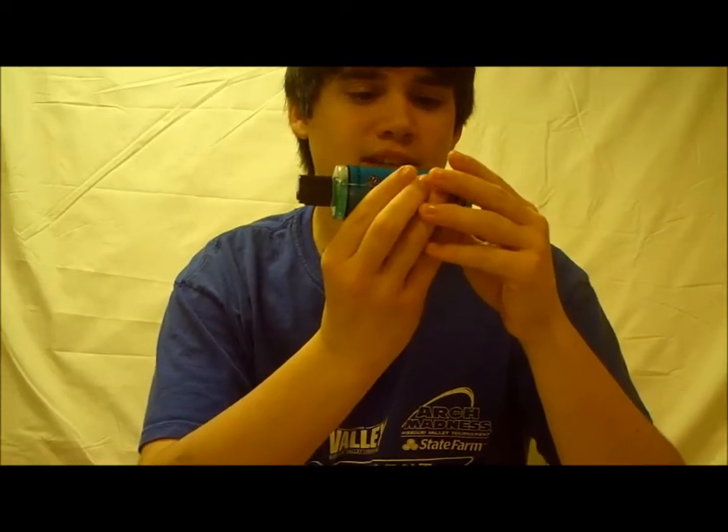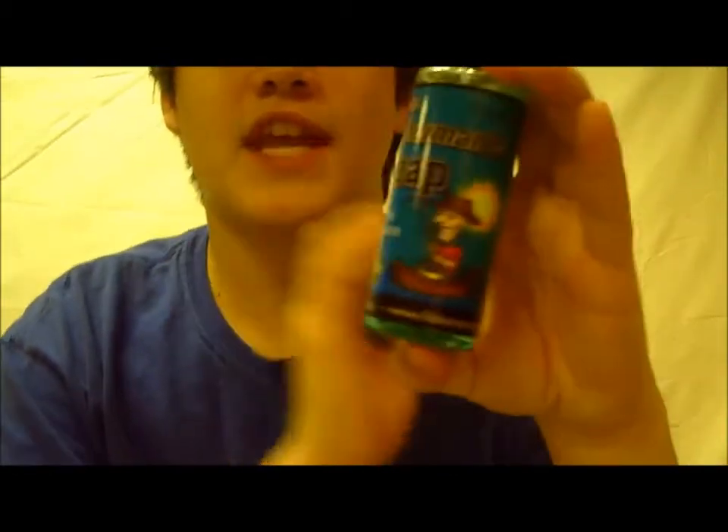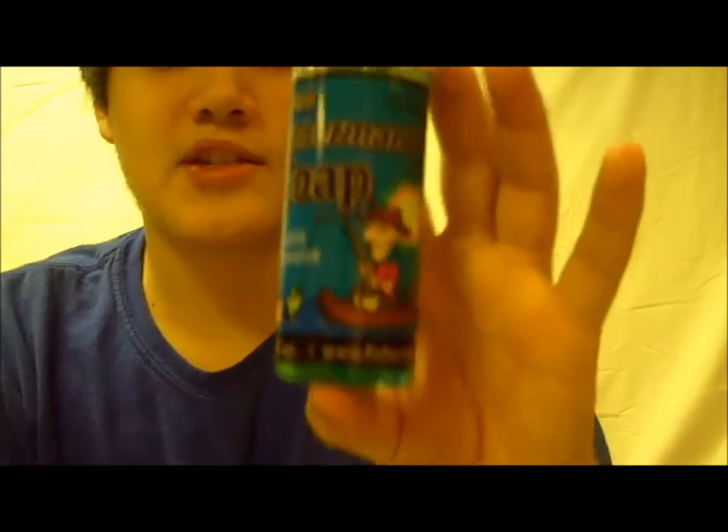It contains secret ingredients that do not dry out hands and leaves them feeling soft and odor free. So if you want some soft hands that don't smell, get yourself some Fisherman Soap.